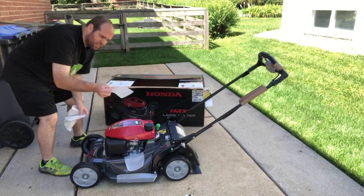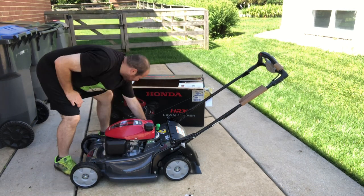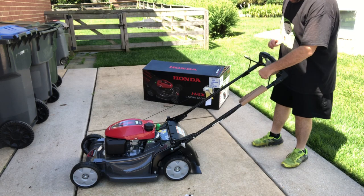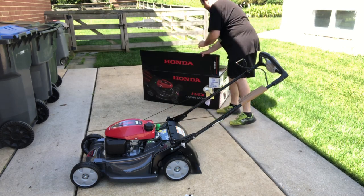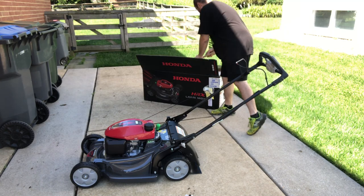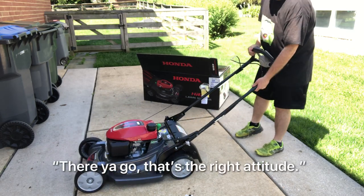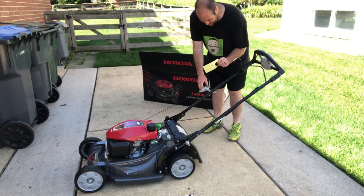It comes with foam protection. The bail bar was held down with a piece of paper. It means fun work — that's right.